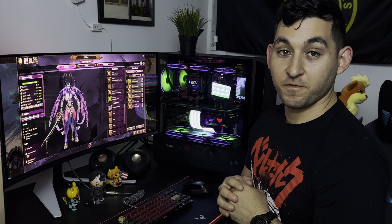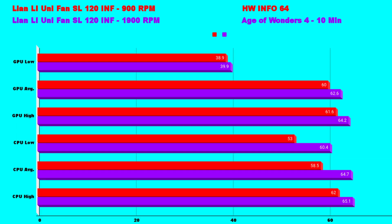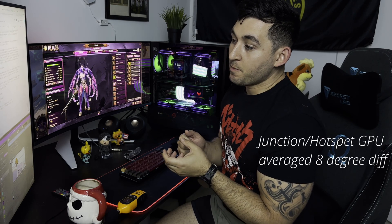Here are the results. I used two different games — Warhammer and Age of Wonders 4 — for a gaming benchmark of fan speed. I did a 10-minute test using HWiNFO Pure 64. Five minutes in a battle scenario for both games and five minutes on the campaign map. This is kind of surprising — we have about an average two to four degree difference, but on the high end, when it comes to CPU — I'm testing CPU and GPU core — we get almost an eight degree difference.